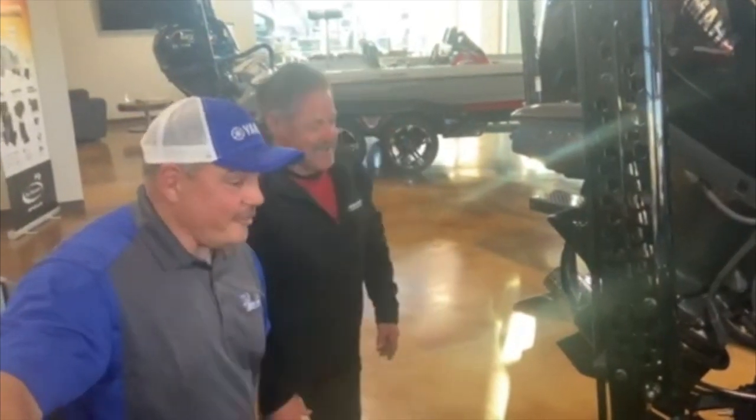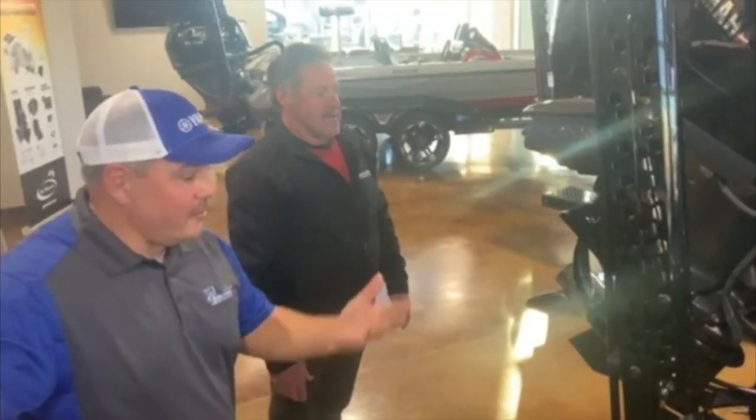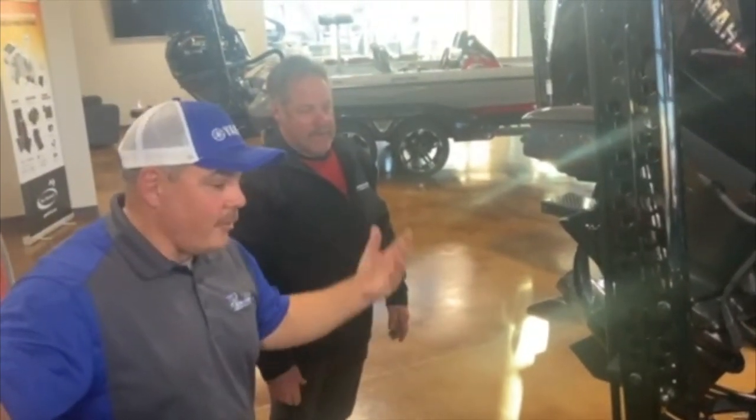That's a pretty good lick, man. I'm telling you, we're excited about that. And it's all between Skeeter, Yamaha, and Orr — that's why it's happening. We're excited about being part of these guys, but I'll let him finish telling them about it.